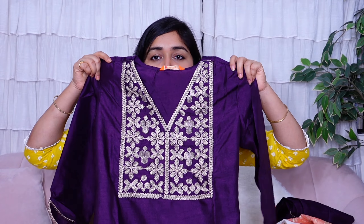Let's start the video! The first item is perfect for festive occasions — it's a very heavy-looking outfit in purple color. I got it in purple and peach combination. The entire piece has zari work on it. Even though it looks very heavy, it is actually very lightweight.